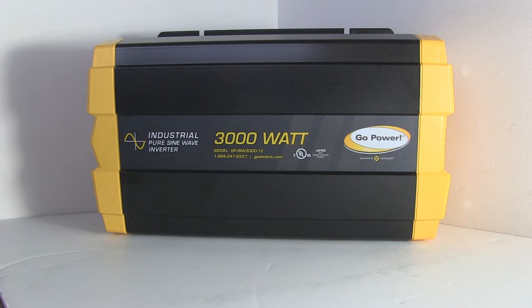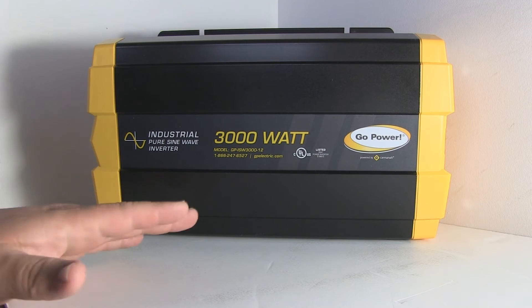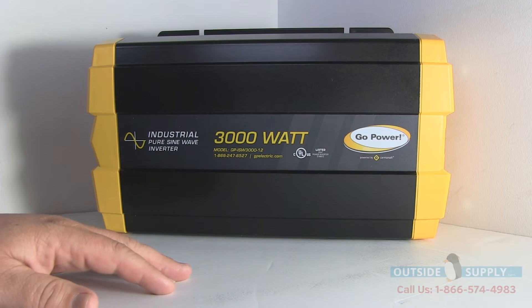Hey guys, this is Chad over at Outsidesupply.com. This is the Go Power Industrial Pure Sine Wave inverter, 3000 watt. This is really a great inverter.